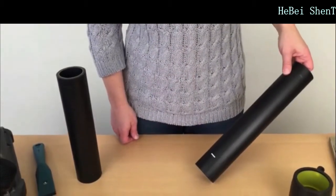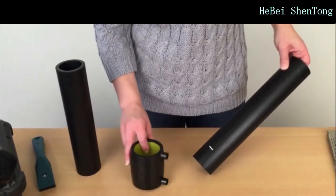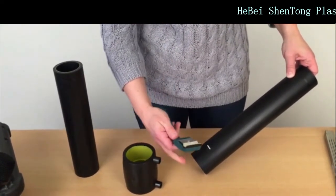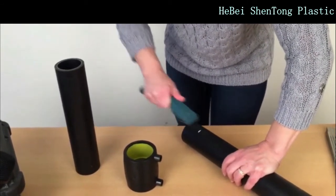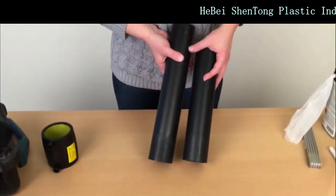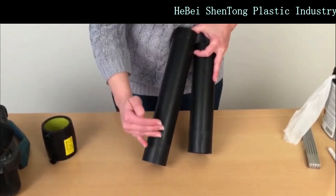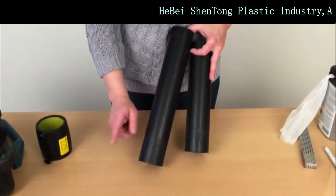First of all we need to scrape the piece of the pipe that's going to go into the welding socket. I've measured it and marked it here and now we're going to scrape using one of these pipe scrapers. It's important that we scrape the complete surface that goes into the welding socket and that takes away the film of oxide that forms on the surface of the pipe which can prevent successful welding.